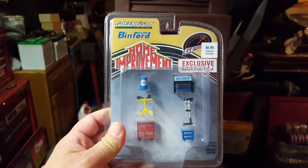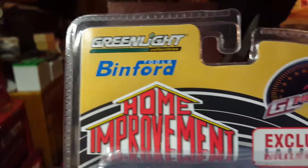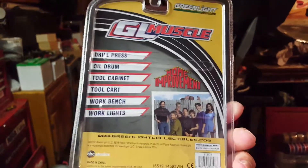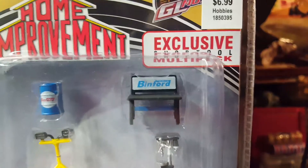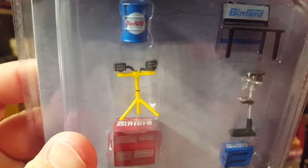And then I got one more, and this is honestly my favorite. Growing up, I was born in the 70s, grew up in the 80s — this was the show to watch: Home Improvement. Awesome show, it's still on, you can catch reruns. But this is the Binford Tools Exclusive Shop Tool Multi-Pack. Here's the back — tells you what's in it, and here's a picture of the cast. You get the Binford Tool Bench, looks like a trainee jack, shop cart, the toolbox with Binford on top, and then shop lights.